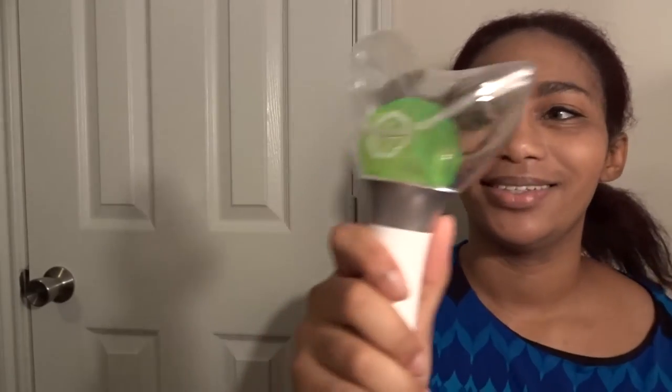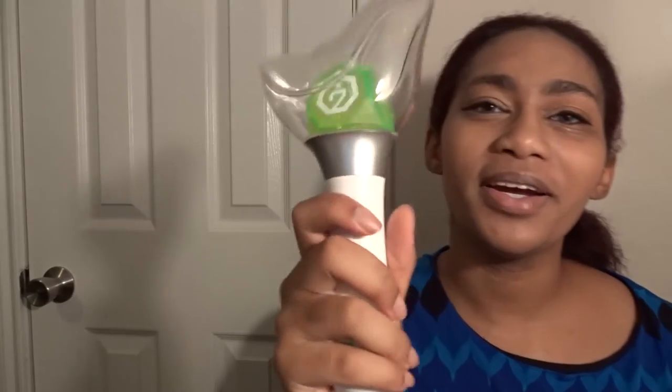So here is the Got7 light stick. Oh my gosh, it feels so good in hand — it's really smooth. No batteries are in it currently, so it's not turning on. But it's actually really pretty. The little birdie!